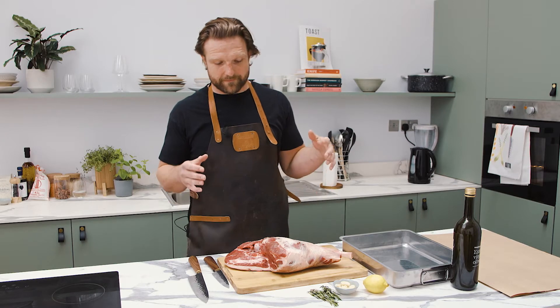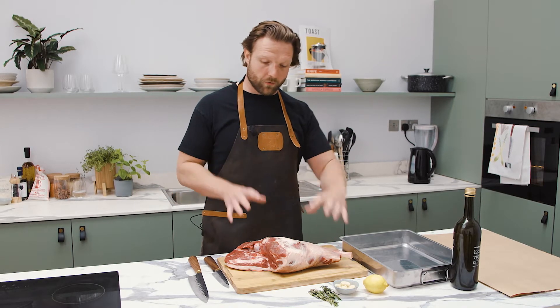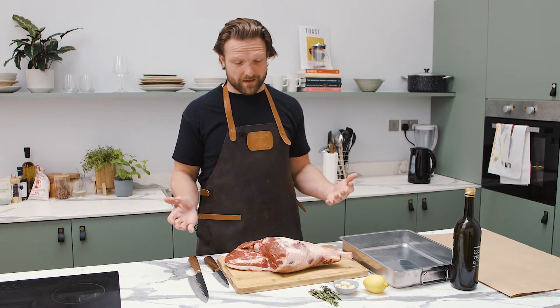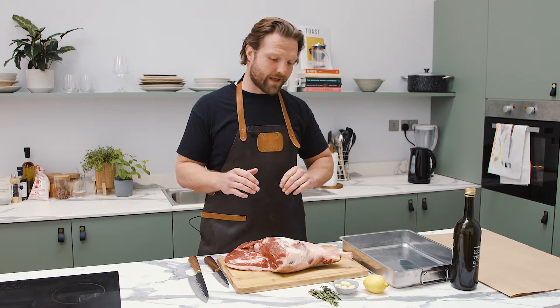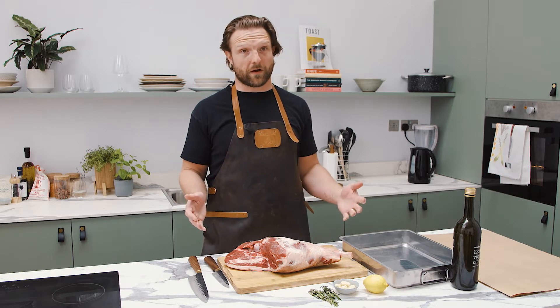The butterflied leg of lamb is something you can really do in your own kitchen with your own knives. You can buy a whole leg of lamb from a butcher like us, take it home, and really easily turn this into something that's great to go on the barbecue and great to feed the whole family.